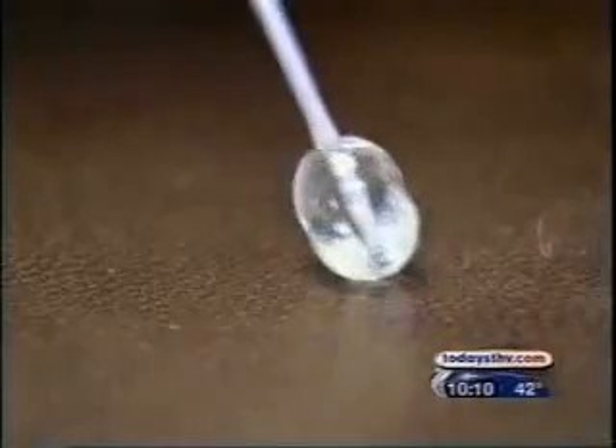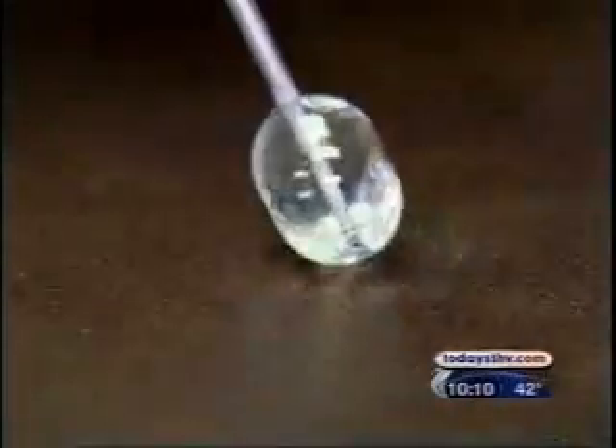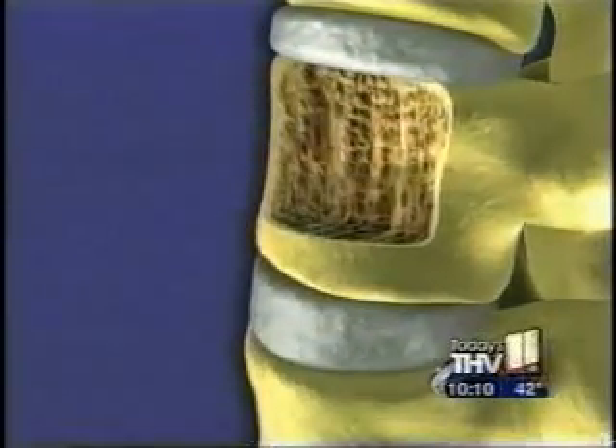He suggested a procedure called balloon kyphoplasty, a minimally invasive treatment that can repair spinal fractures. Kyphoplasty was designed to do two things: one was to stabilize a fracture and, if possible, to reestablish some of the normal bone conformation. So as the bone begins to fail and collapse down, the kyphoplasty is designed to reestablish the bone height.